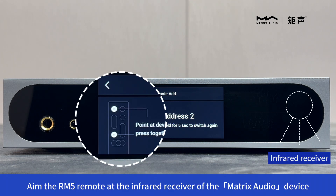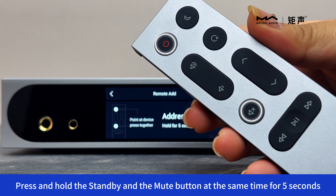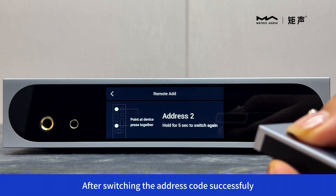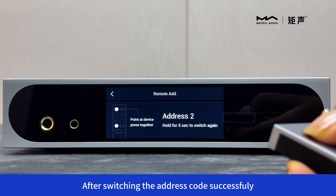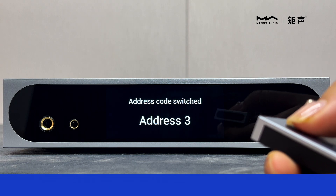Aim the RM5 remote at the infrared receiver of the Matrix Audio device. Press and hold the standby and the mute buttons at the same time for 5 seconds. After switching the address code successfully, the new address code will be displayed on the Matrix Audio device display.